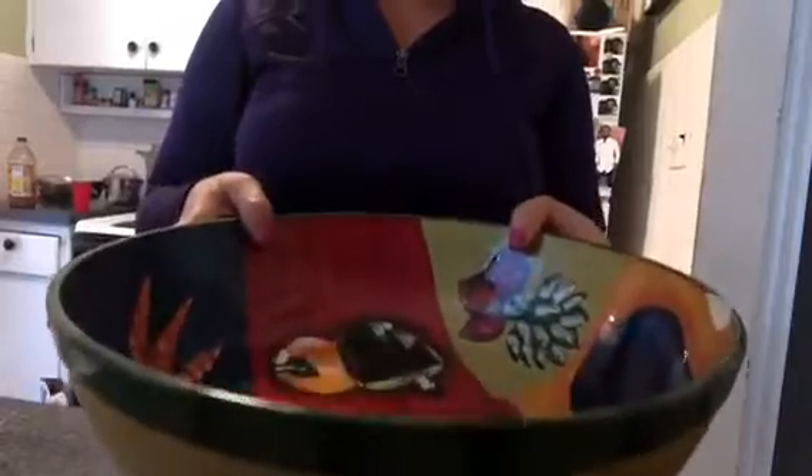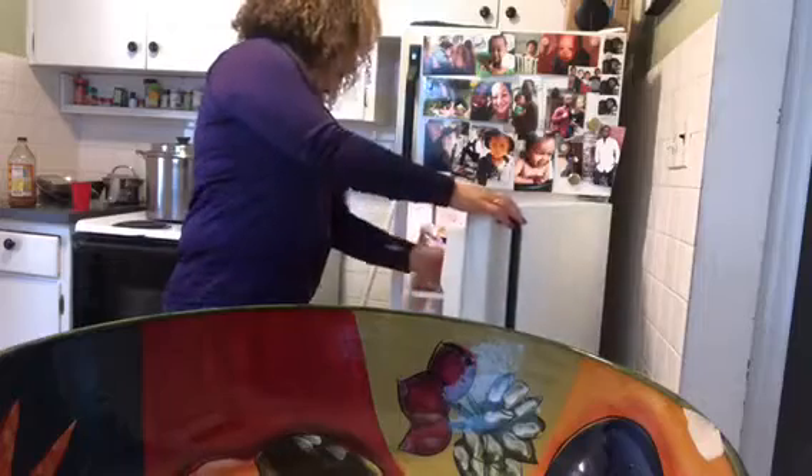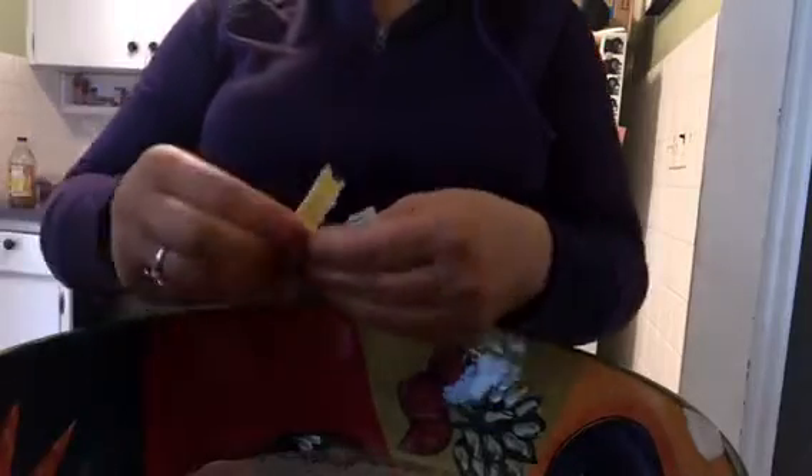Over here we've got our bowl with the water, and we're going to add dry yeast to that. You want two packs of dry yeast. I like to use rapid rise because I'm impatient and don't like to spend all day making bread. The rapid rise yeast is just a little bit more fast-acting than regular yeast.